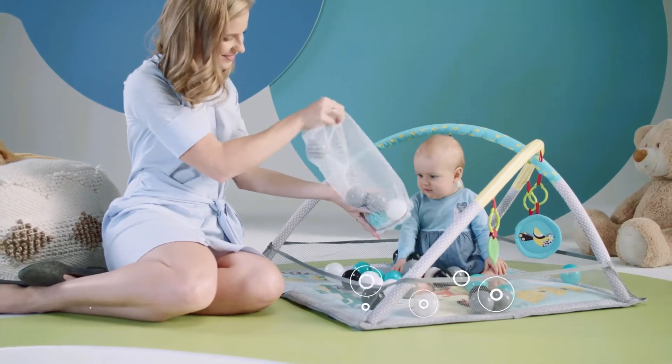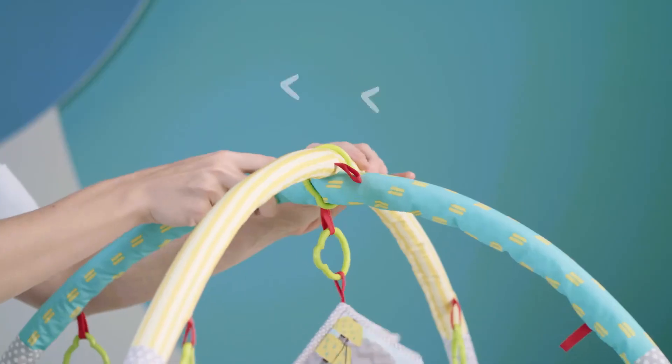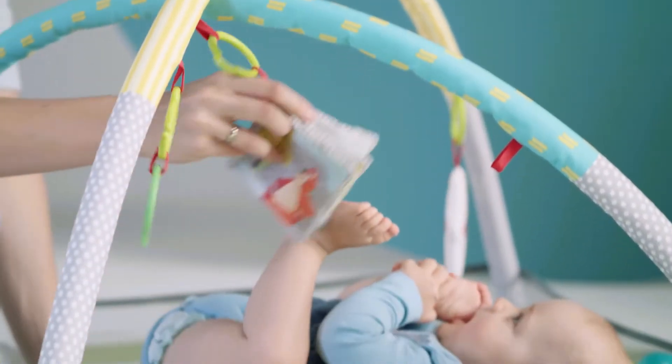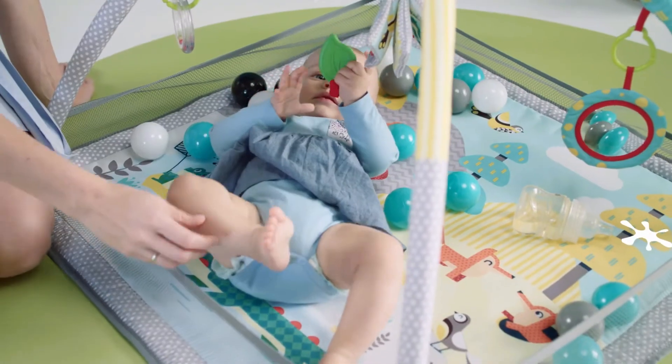Ready for more excitement? Here it is. We have balls to play with, ideal for catching, rolling, or cuddling. The playmat has comfortable arches, which will help your kid to have his or her favorite toys always near at hand.